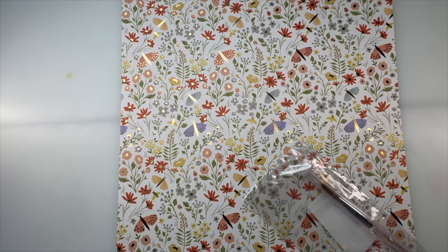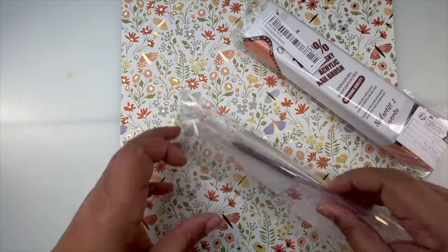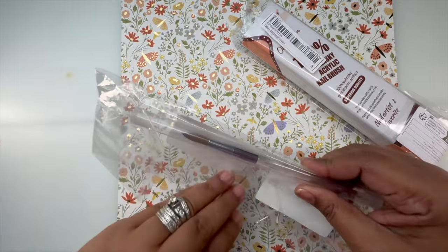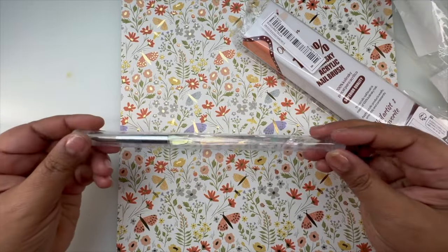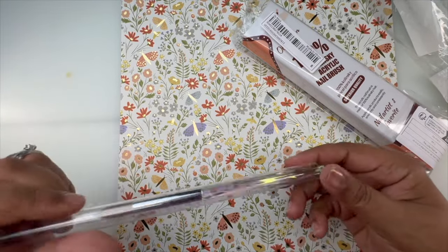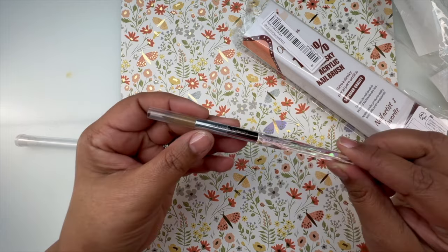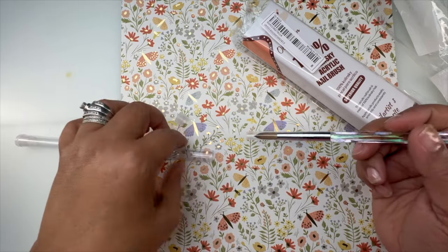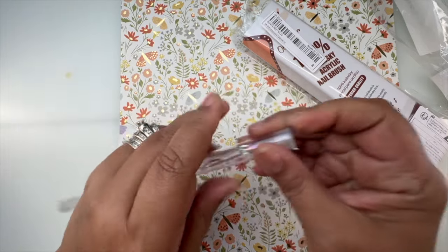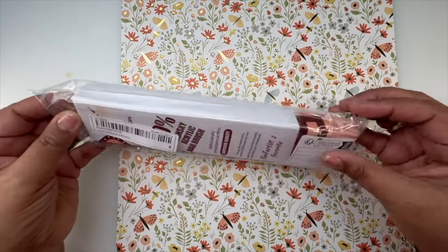I got a couple of brushes and I want to see how well they work. I have 100% Kolinsky brushes already, but I thought these were so pretty. I believe this is a size 14 and it says 100% Kolinsky on it. I'm going to break her in and see how she works. I usually use a size 8 or 10, so I haven't used a size 14 yet.